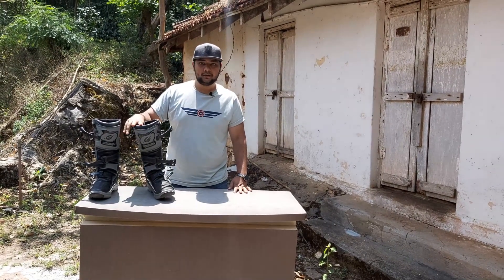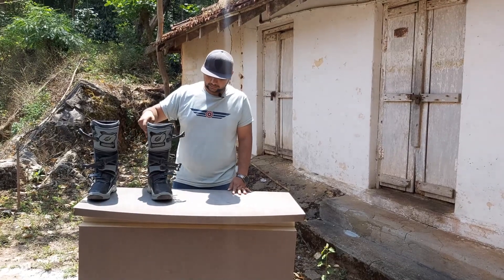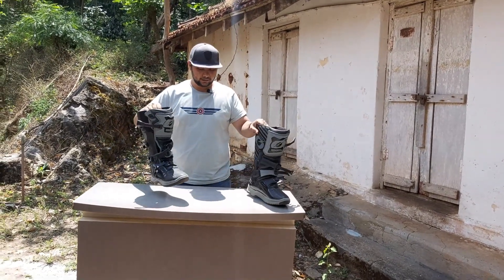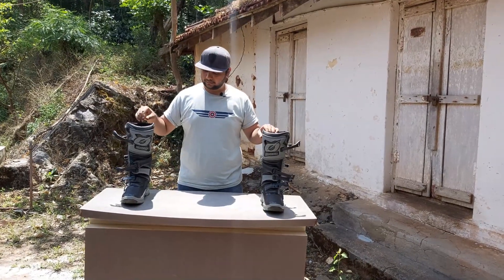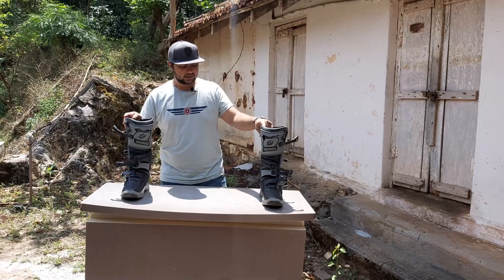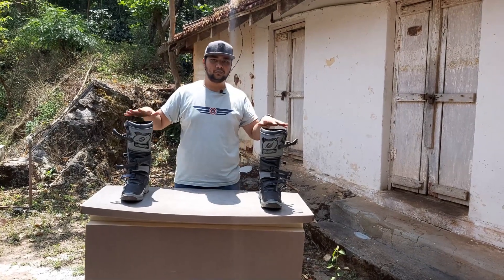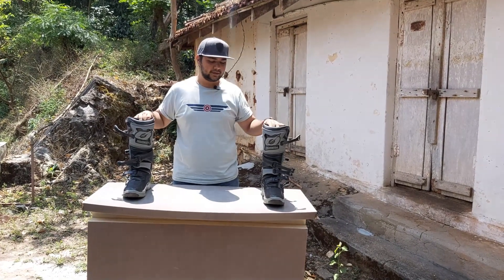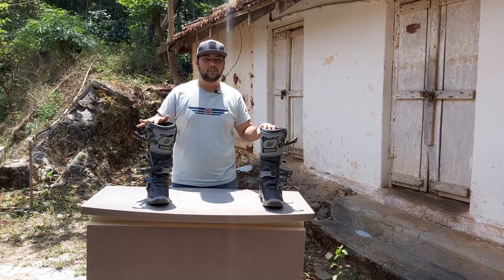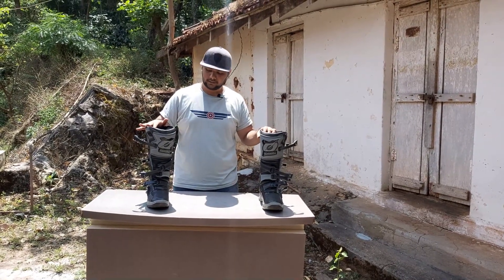I really like the build quality and the fit and finish of these boots — they're proper off-road boots. As you can see, they're really well made. O'Neill has been around for about 50 to 55 years now, producing off-road equipment like boots and helmets. They're actually an American manufacturer.